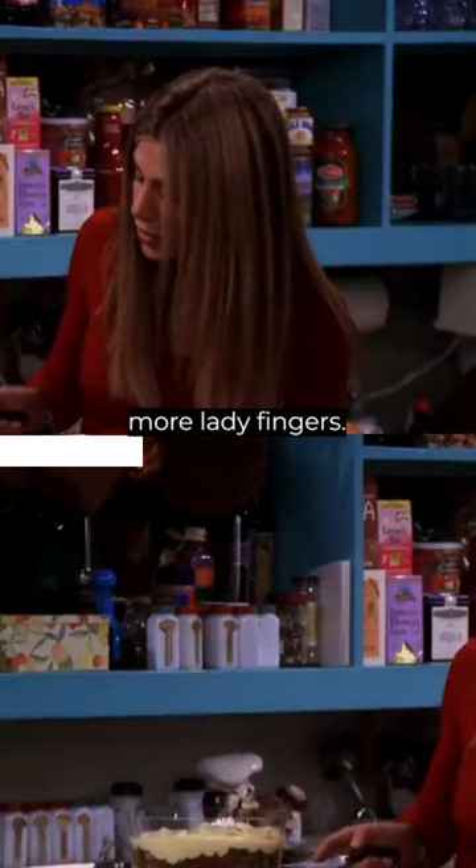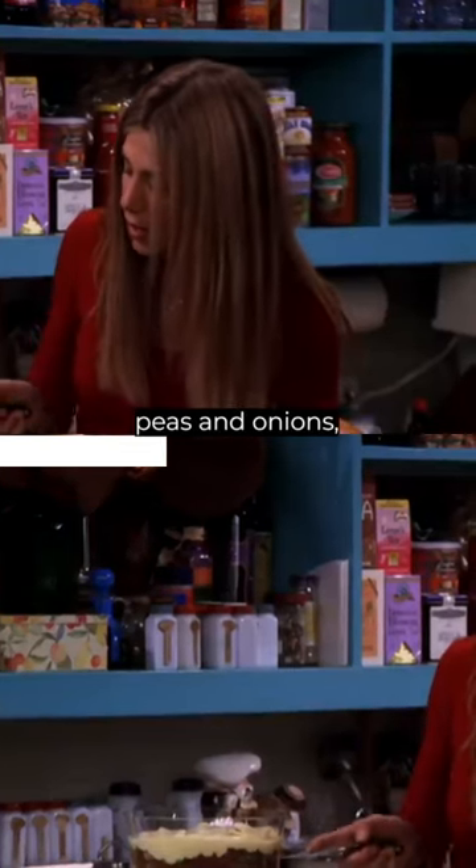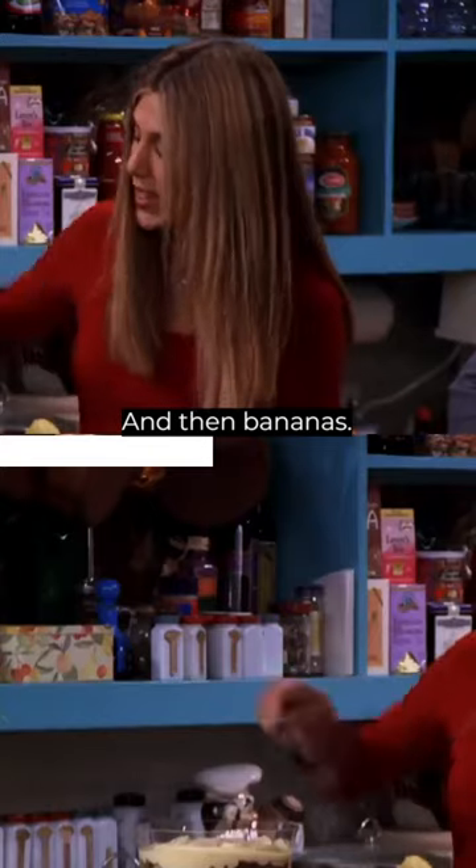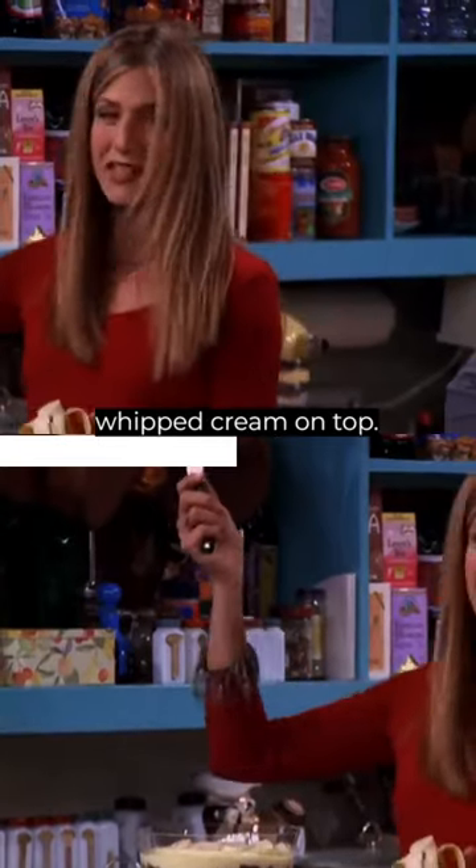Then raspberries, more ladyfingers, then beef sauteed with peas and onions, more custard, and then bananas, and then I just put some whipped cream on top.